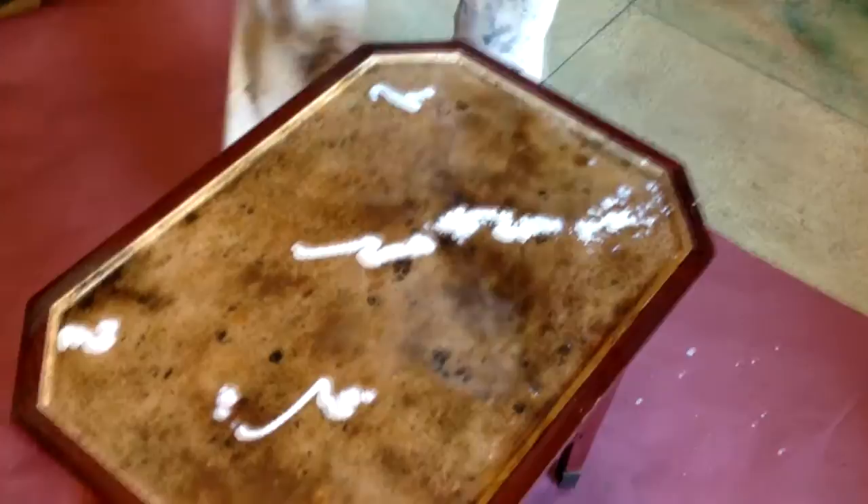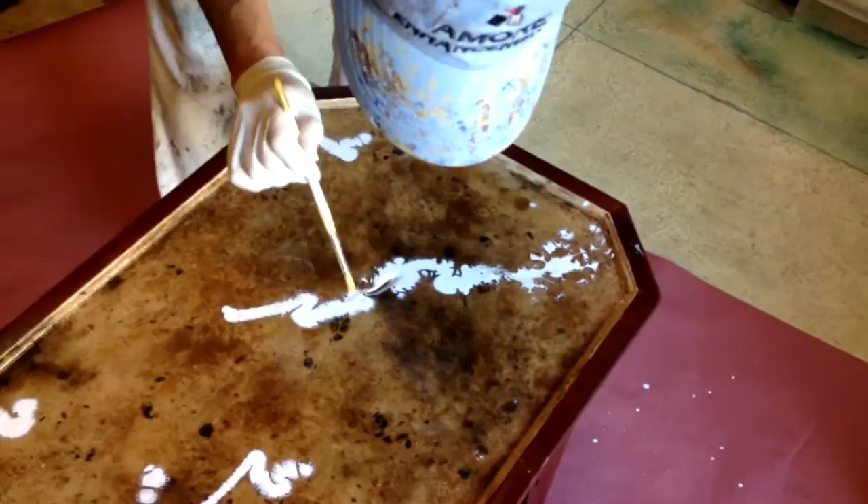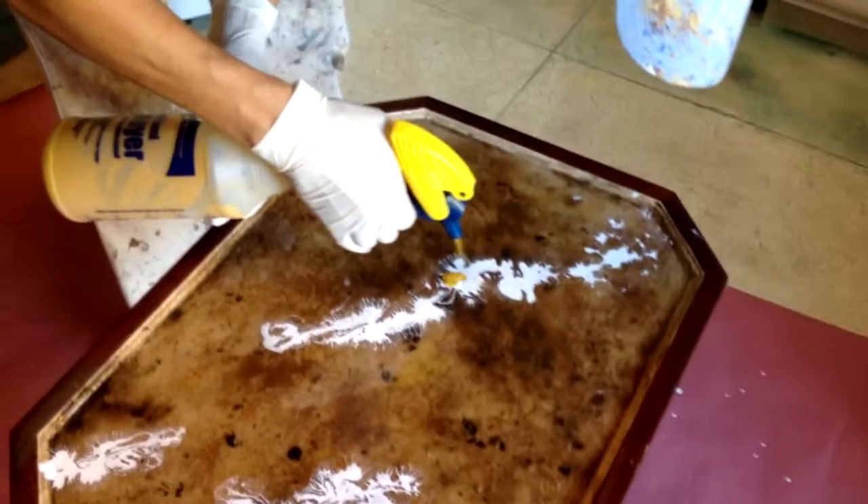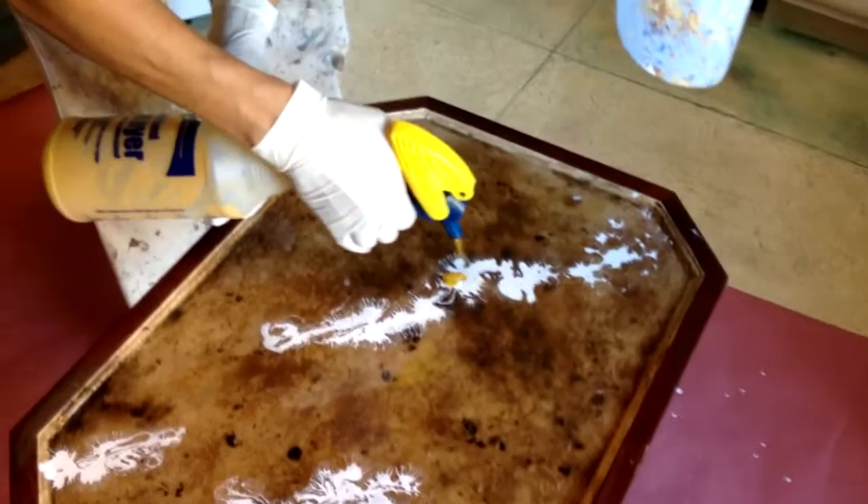And then to help it along, I'll maybe kind of go around. And now I'm going to add — now this is kind of cool. See how it just has this reaction? It's really cool.